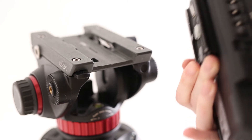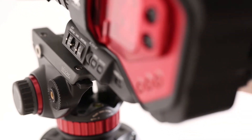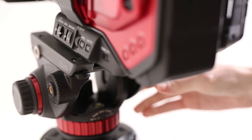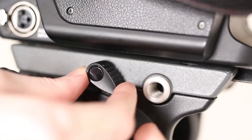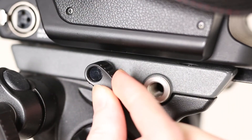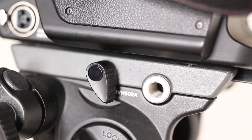Next, slide the camera into the tripod by using the plate. Make sure that it is fully secured — you know it is secured in the head when you hear a click. Also make sure to tighten the head at this point by using the screw on the side. This screw has a ratcheting feature which allows you to tighten it even if the camera gets in the way.